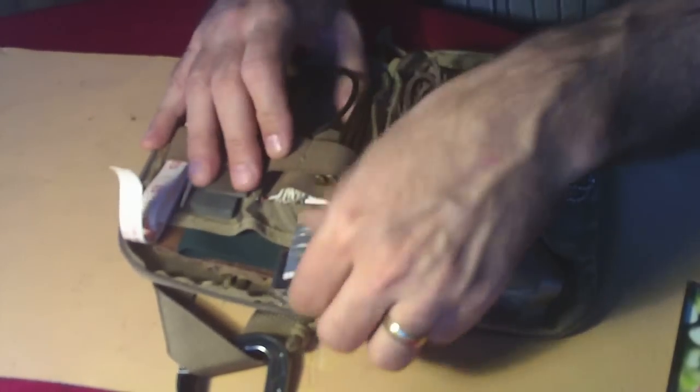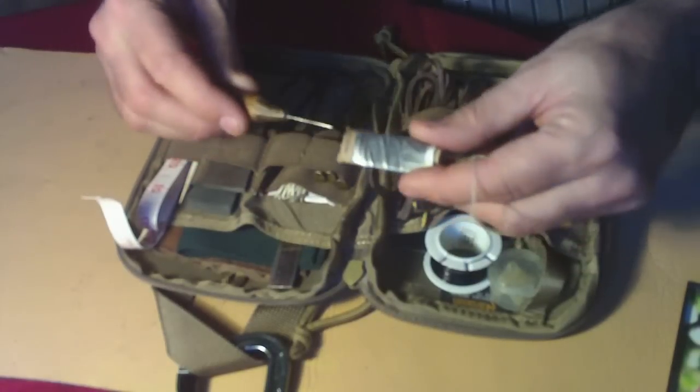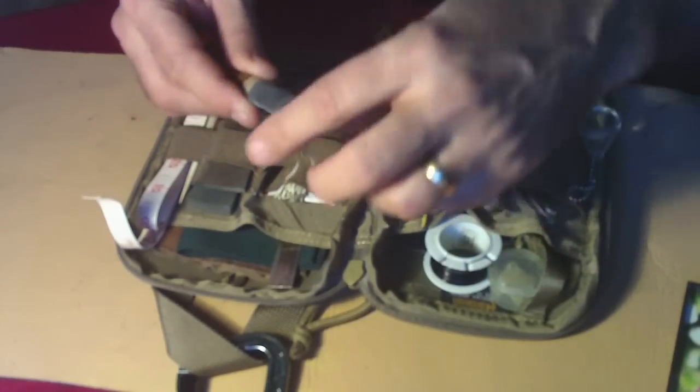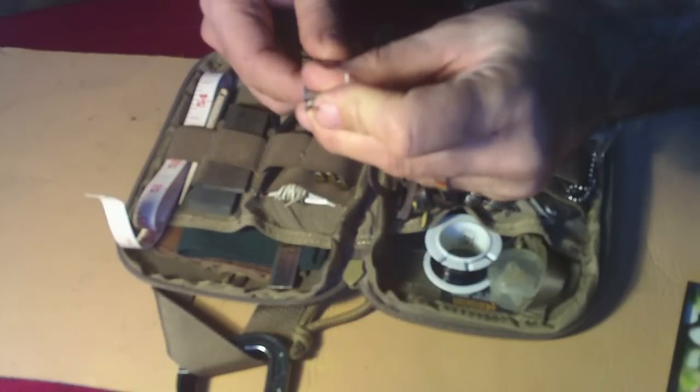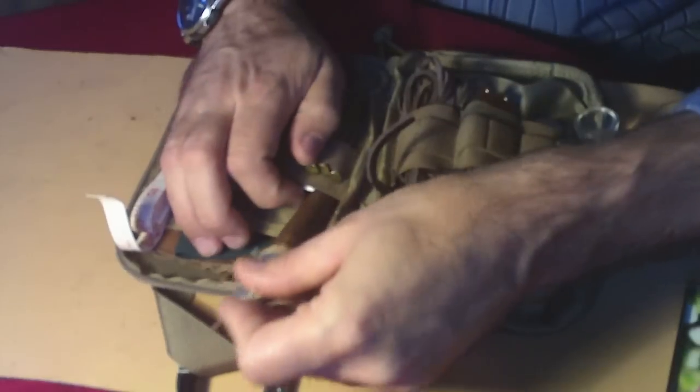Back over here is a leather awl or leather punch, so I can go through leather or bark. And a couple of leather needles. Got a little cork there to keep it all set.